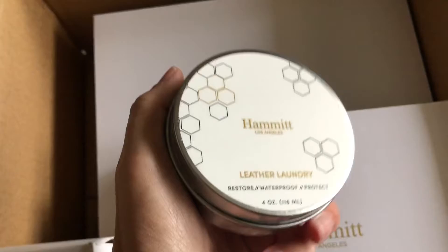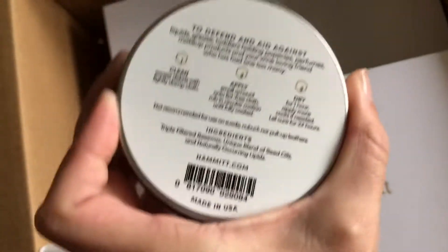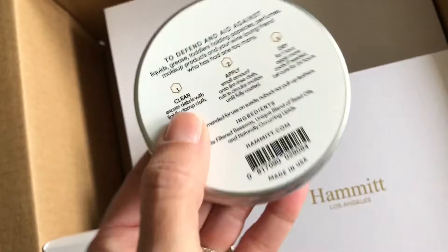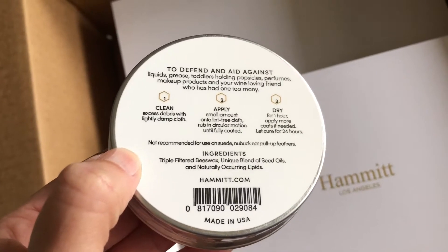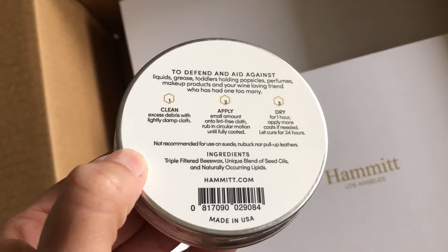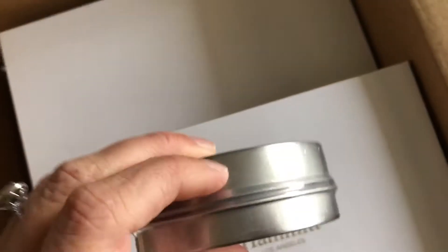We'll start with this — it's their leather laundry. I'm taking it that this is some type of conditioner. The ingredients include beeswax, a blend of seed oils, and some lipids, so that would help repel water. Really neat — and it's sealed, otherwise I would open it right up.